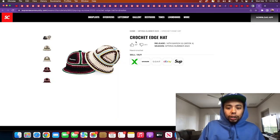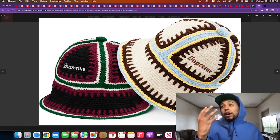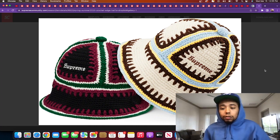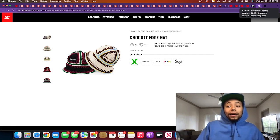Crochet edge hat — hand crocheted, like a beanie. This cream one would be fire fire fire. You need the right hipster girl for this piece — like little curly afro, this hat on, some Supreme, some Vans or Chucks, a messenger bag, that whole vibe. You know that one hipster girl — I think she would kill this. Me personally, I'm gonna sit it out. Someone like Jhené Aiko or that aesthetic — not their exact outfits, but that vibe — you know what I'm saying.